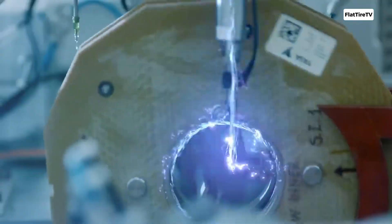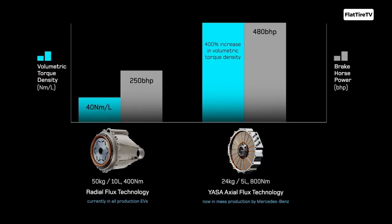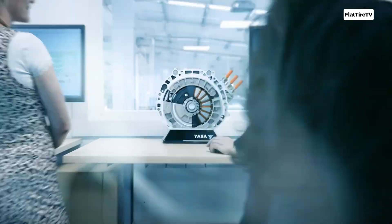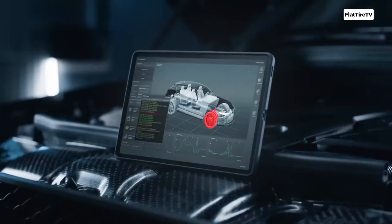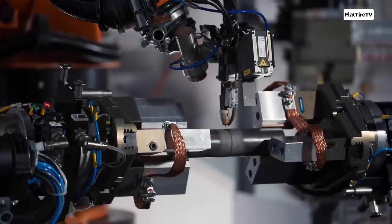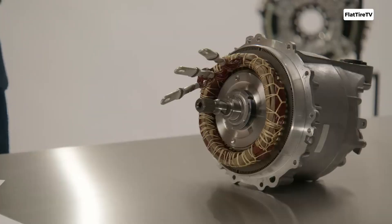Despite all this potential and their current applications, axial flux motors do come with challenges. Their manufacturing can be more complex and expensive than radial motors, due to tighter tolerances and more intricate component arrangements. Thermal management at very high power levels also demands innovative engineering solutions. So, what do you think? Are these the motors of the future?